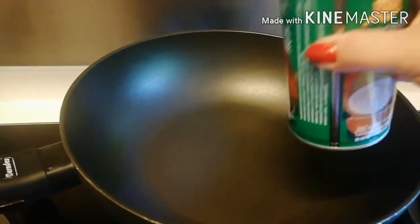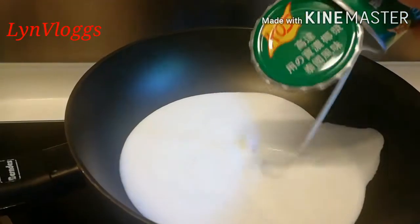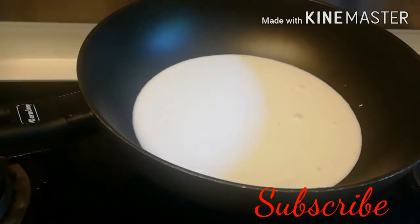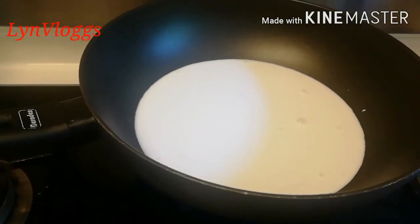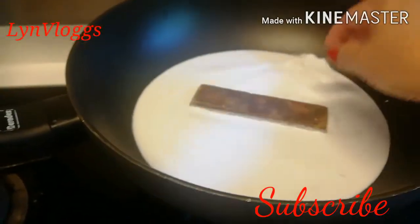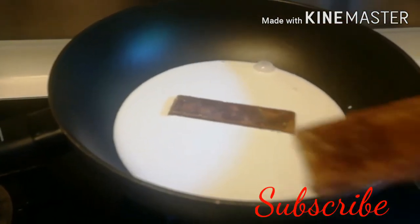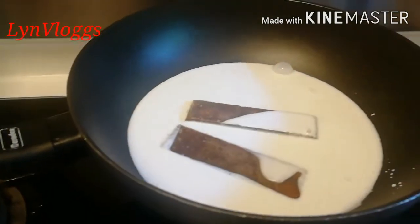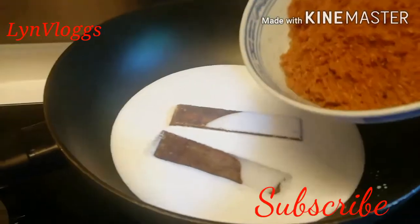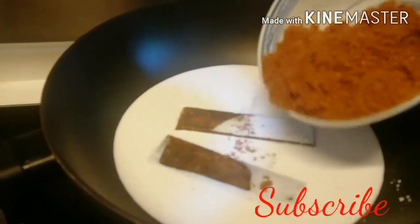Maglalalatik na ako ngayon. Lalagyan ko ng ganito para masarap din siya. Tapos, lalagyan ko rin ng brown sugar. Hindi ko ito uubusin kasi baka matamis na.